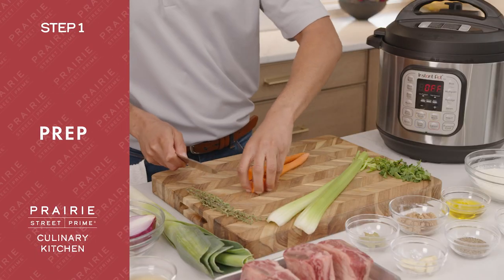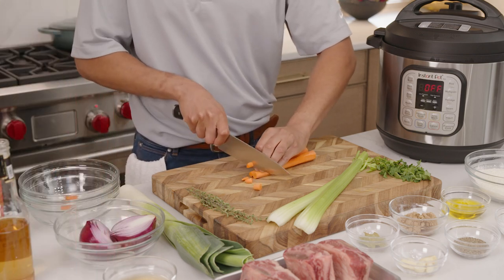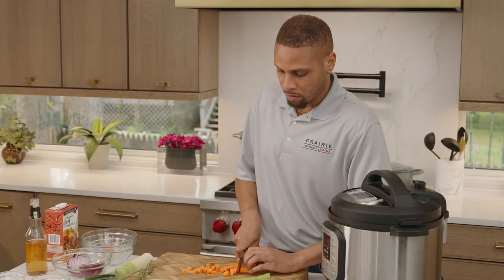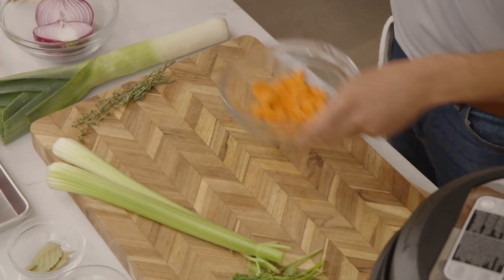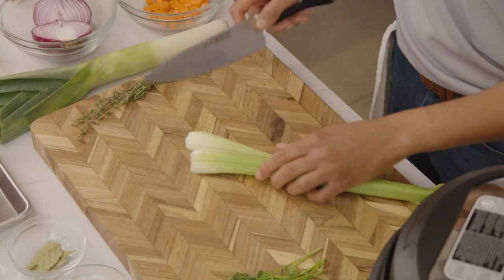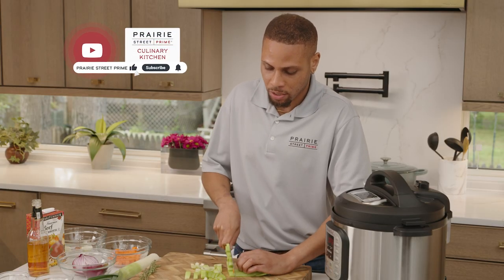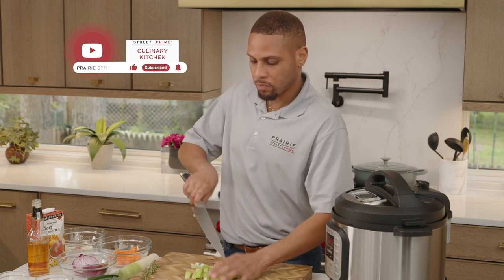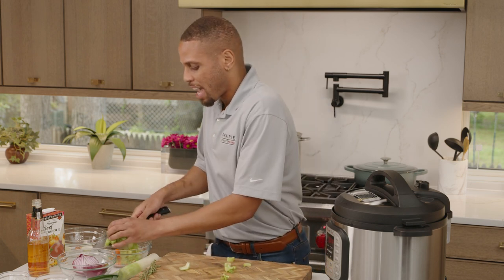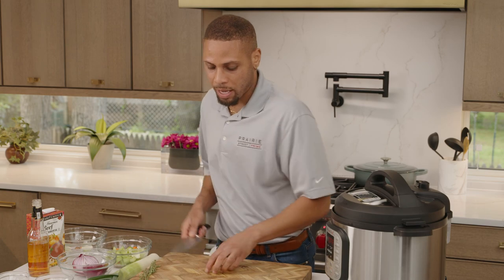We're going to start off today by cutting up our aromatics. I'm going to start off with my carrots, just going with nice carrot chunks here. Two carrots to do the trick for this dish. Next, we're going to move on to our celery — nice large chunks. Kind of like you're making a soup. If you've seen chicken noodle soup with those big carrots and big onions and big celery chunks in there, we want that kind of vibe.